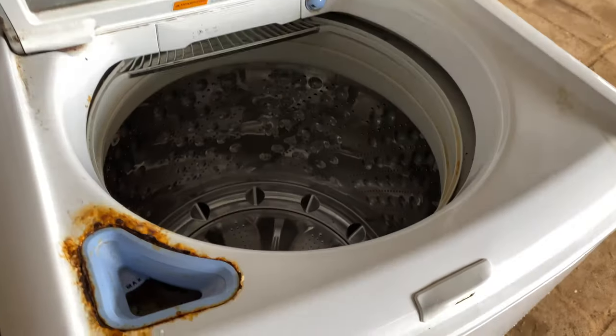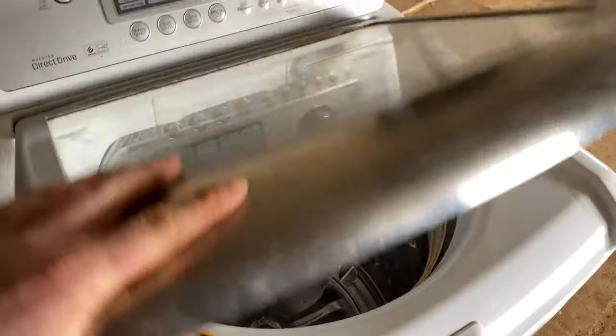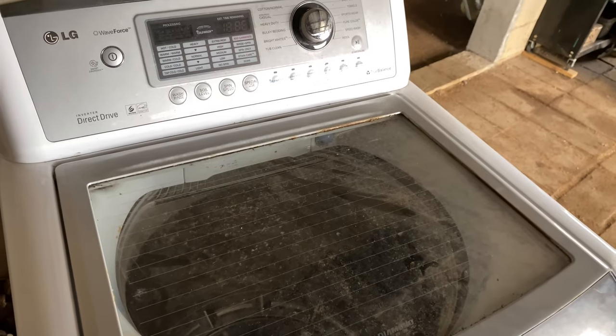I brought this LG washer up here. It's in rough shape. If we get it fixed, we can always paint it. I'm not sure what's going on with it — let's try to find out.